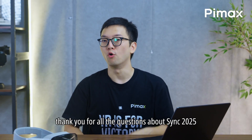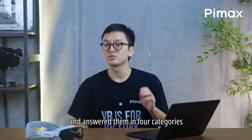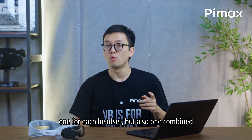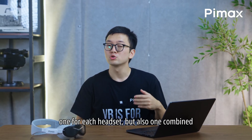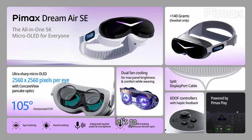Hello everyone, here's Yves. Thank you for all the questions about Sync 2025 about the Dream Air, Dream Air SE, and the Crystal Super Micro OLED. We've merged some similar questions and answered them in 4 categories — one for each headset, but also one combined. First, 4 product specs which may answer a lot of these questions. Let's go!